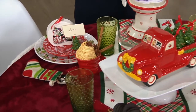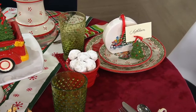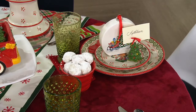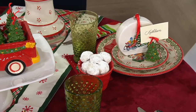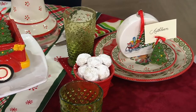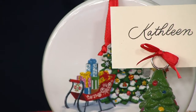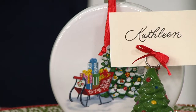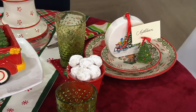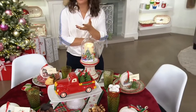Every year when my husband and I sit down and make the list of who we want to gather gifts for and we set the budget, there are so many people on the list and it doesn't always feel like the budget can make it work. Here's a way you could do that — you don't necessarily have to have a big budget to still give somebody a little gift that still has so much thought and heart behind it. It's a beautiful ornament and you also get that great recipe.